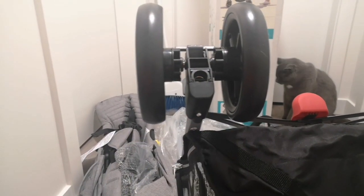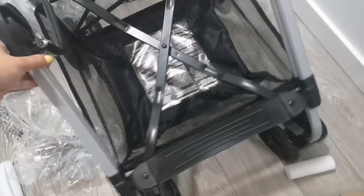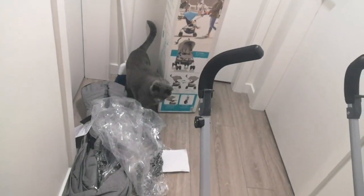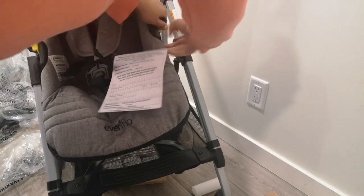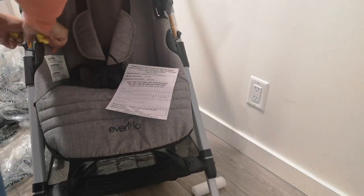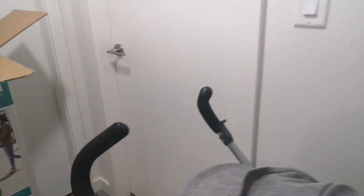Look at that — perfect! All the wheels are in. I set it up the right side up again and look at that basket, it's pretty big. I'm just gonna put this seat in now and that should slide in pretty easy. All that is left is one of the most important things, which is of course the coffee cup holder.